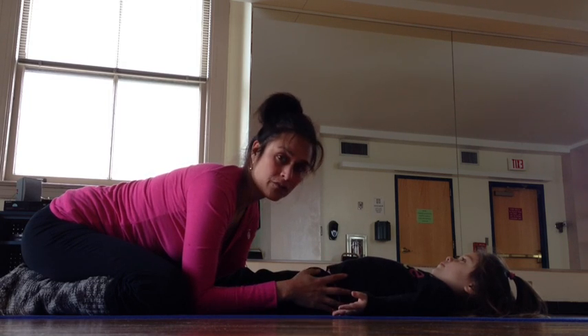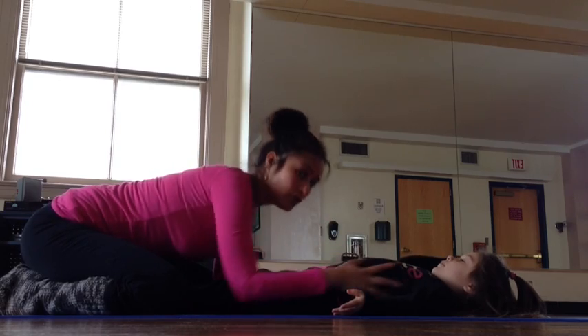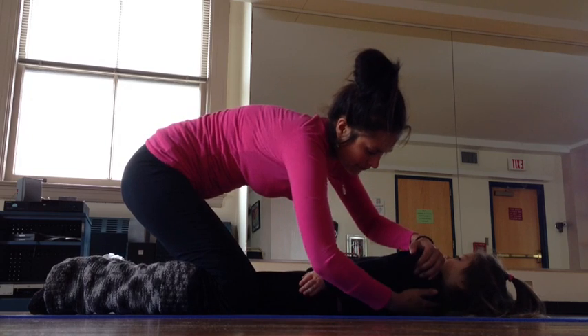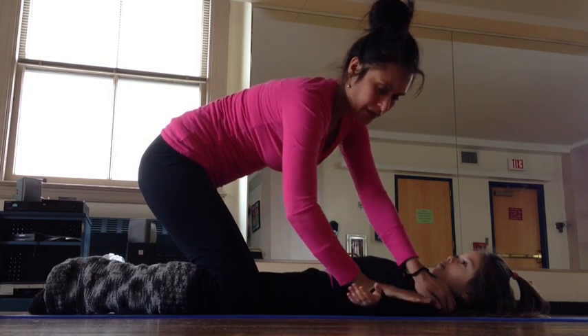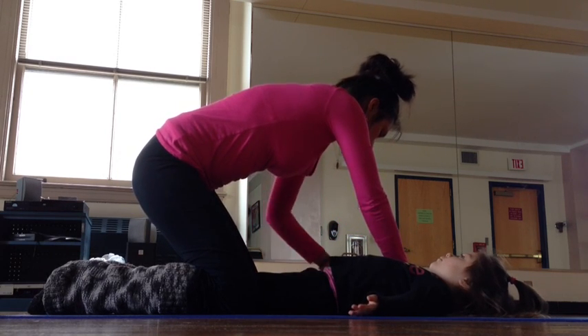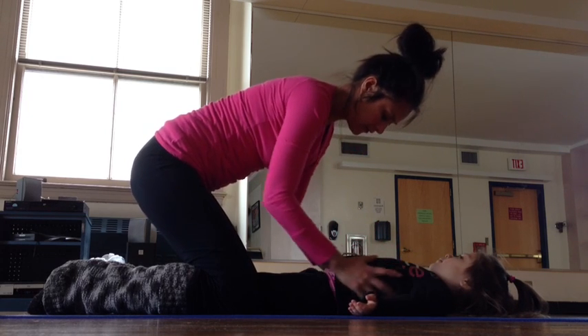So the first thing that we do, the first place that I adjust her after her smell, are her shoulders. I go underneath her shoulder blade and then turn the shoulder blade up and then soften the hand down. And the same thing with the other hand — bring it all the way down. And then I give her a little tiny push down on the shoulders to press it down.